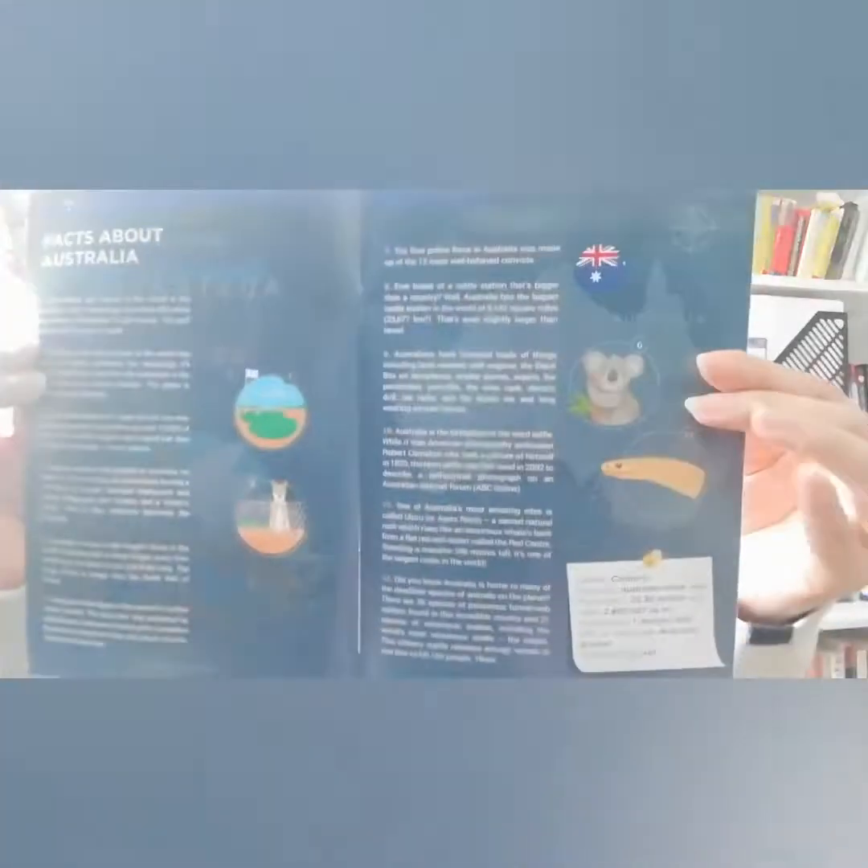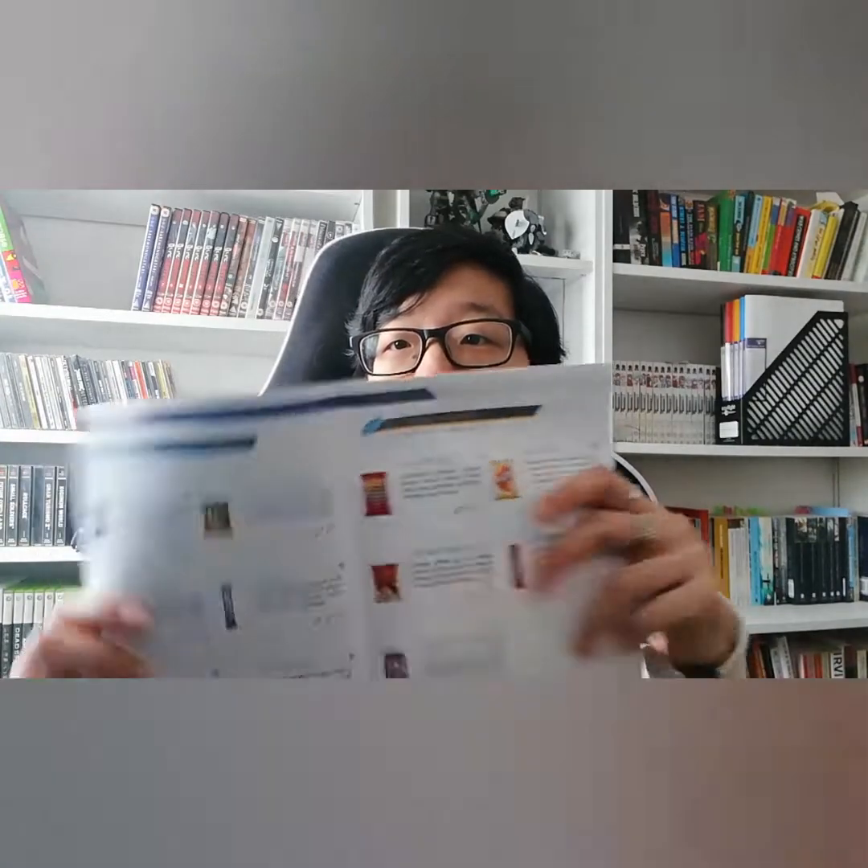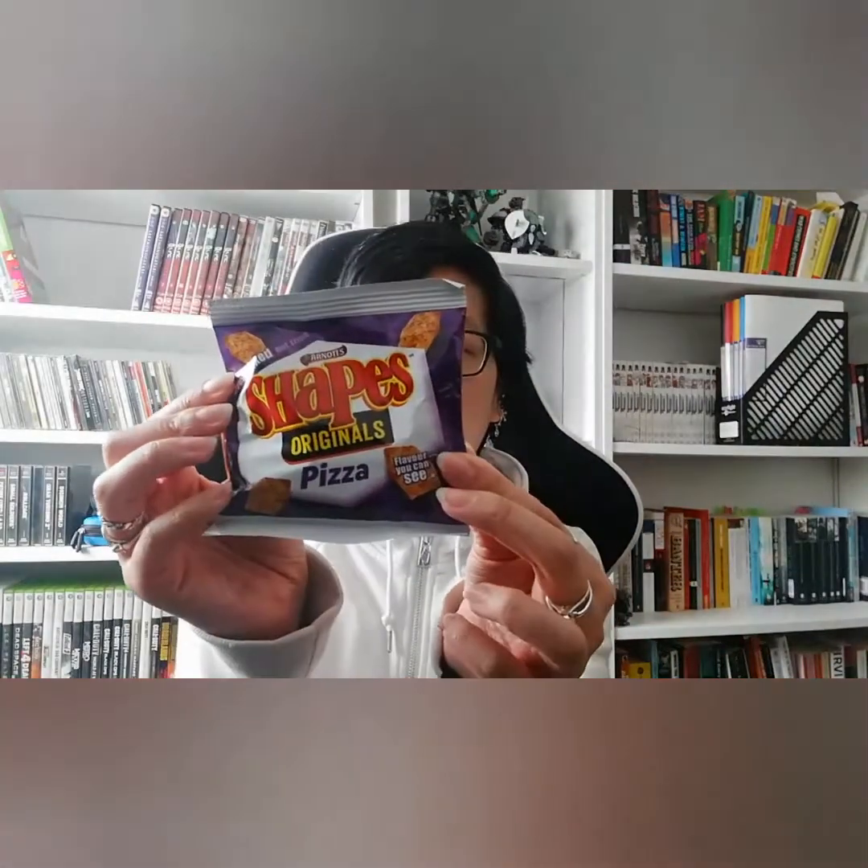You get this nice little leaflet which gives you facts about each country every month, a list of the contents in the box, and at the back there's usually a game to play. I have my other half with me today — he's going to be reading the contents and description of each snack.